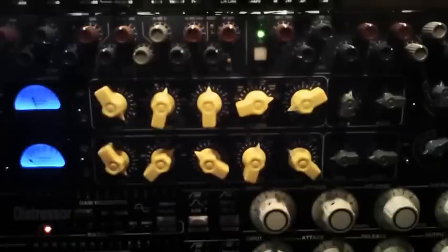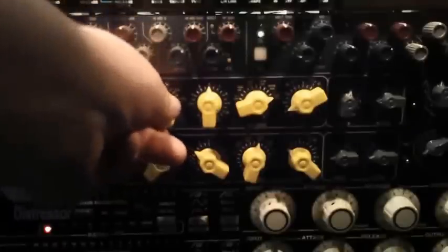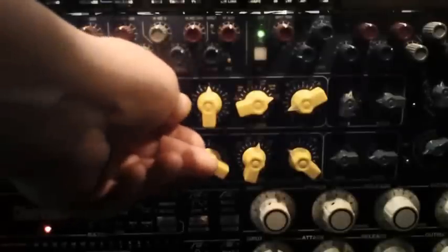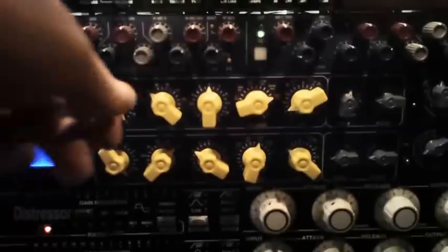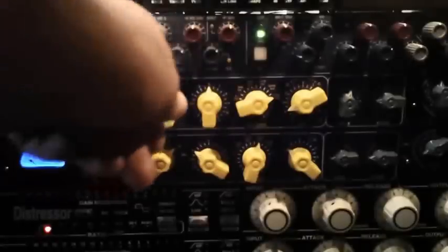That's what some of the side chain frequencies do. I'm going to take the side chain completely out so the full spectrum signal is triggering the compressor. Moving up to the first setting — not a ton of change there because the program material doesn't have a lot of low frequencies. On the next setting we should start to hear it a little bit more, with more low end starting to come up.